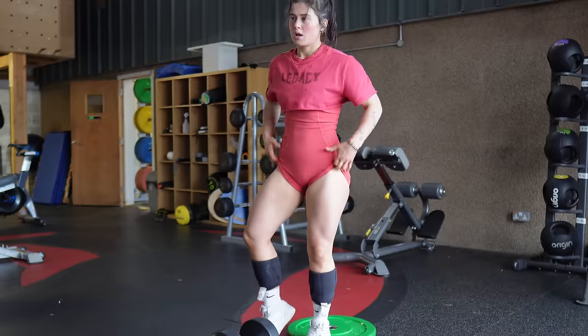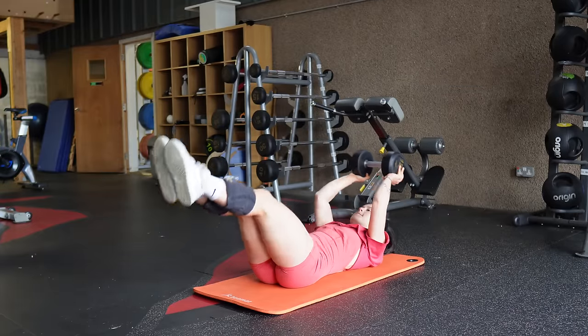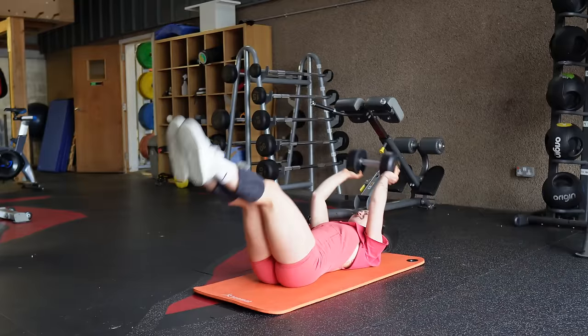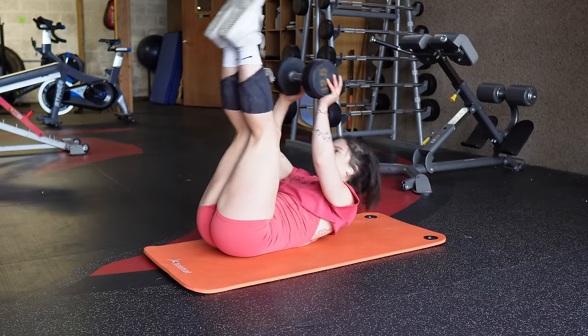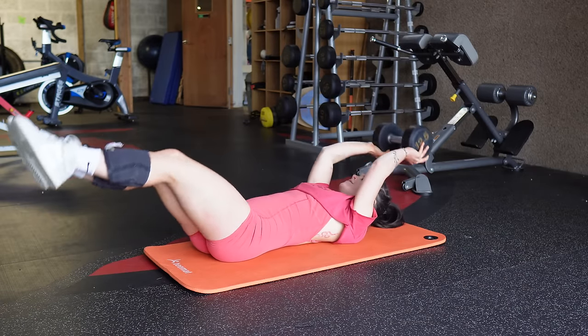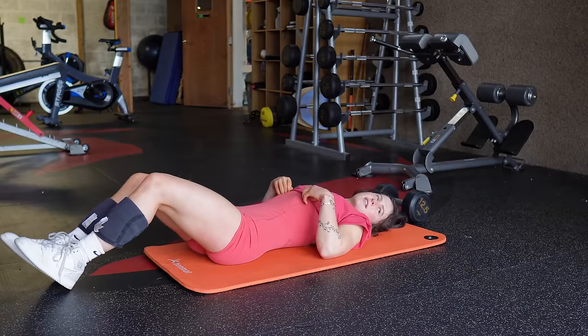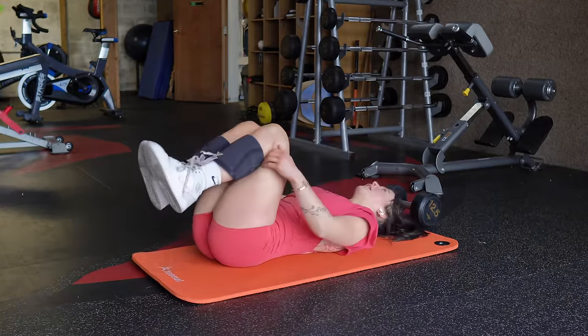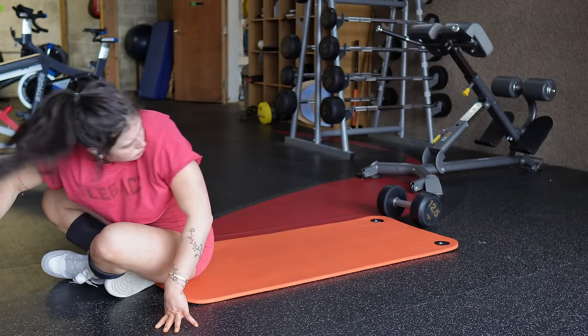For my final exercise we have V-ups for abs. This is the one ab exercise I've kept in my routine the entire time I've been lifting. They're kind of like the hanging leg raise but on the ground. What I really like about them is that you can load them with weight, making it so much easier to track progressive overload. I really hope this video helped give you some inspiration for your next workout or a few tips on how to get the most out of each exercise — leave a comment on what you'd like to see next!